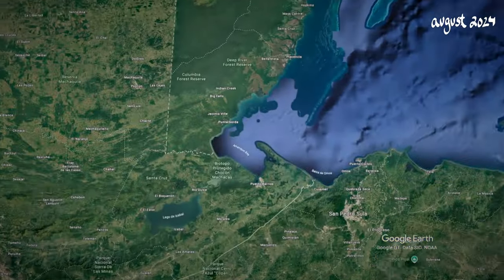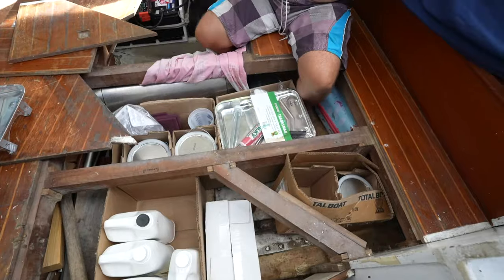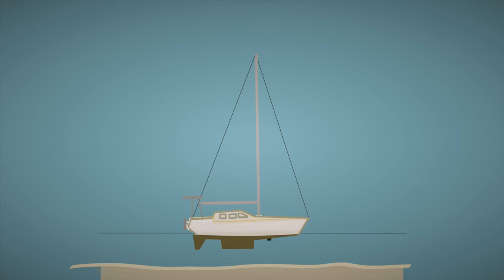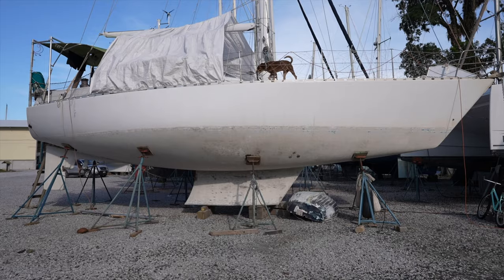We traveled all the way from Florida to Guatemala with a precious cargo of epoxy and paint for fixing up some of our boat problems. We were still also reeling from the experience of having a destructive energy suddenly eject down from the sky into our boat and reach into some of our electronics, so we got on over to the nearby boatyard and started sanding.